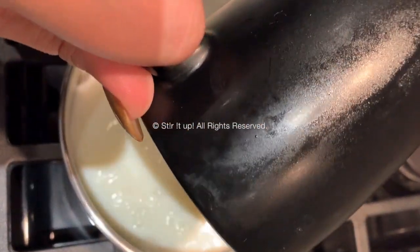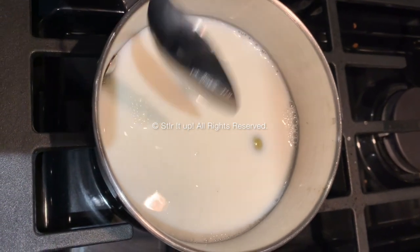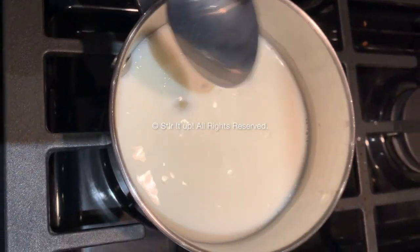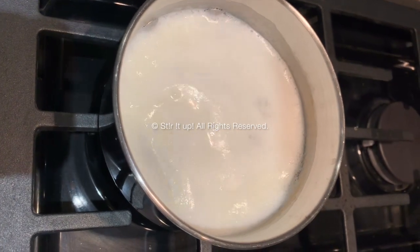Slowly add the milk to ensure there's no splatters, keep your flame on low, and stir well. For about five minutes or so you want to let this mixture boil, and then you're going to see a layer of cream form at the top just like this, and then you add your tea bag to this.